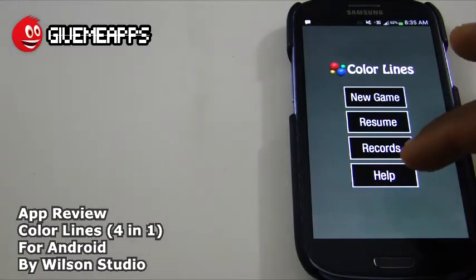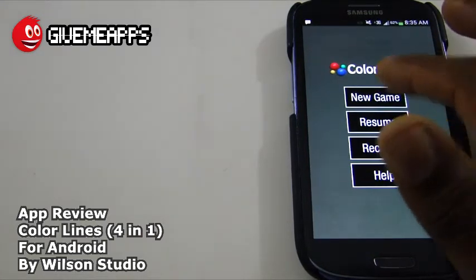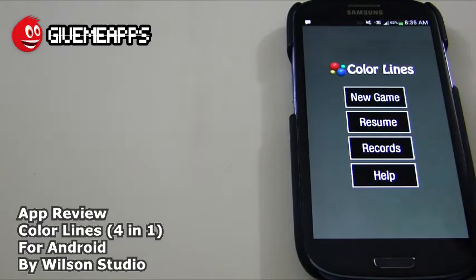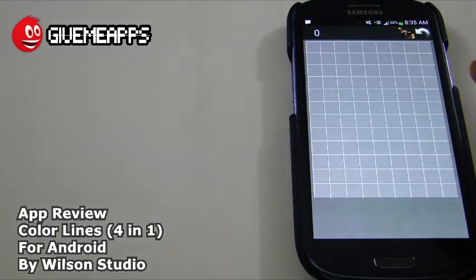This game is pretty cool. You've got help over there — check that out before you start the game so you know what you're doing. You have your records, of course. You can check your scores, and you can resume from an older game. And of course you have New Game. We're going to tap on New Game. Take a look at what happens — you get four color balls. Keep that in mind.